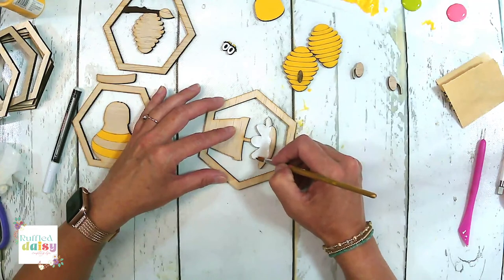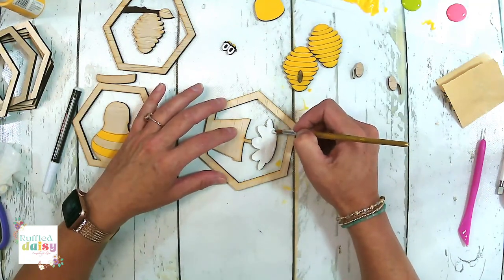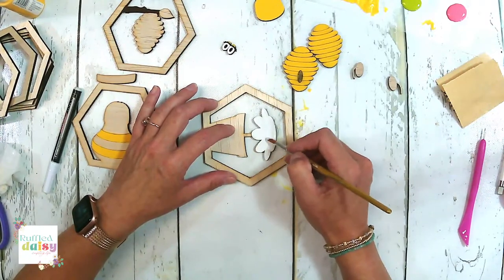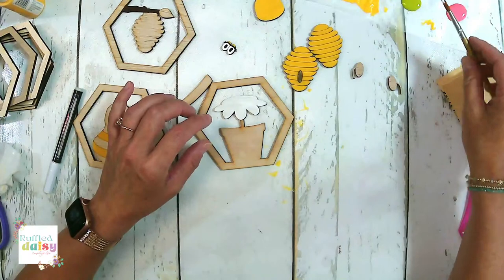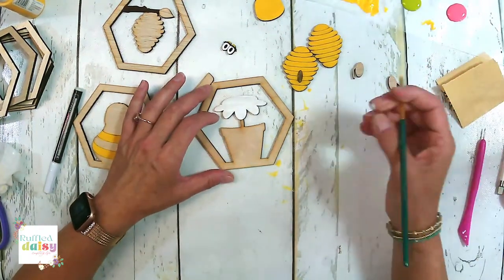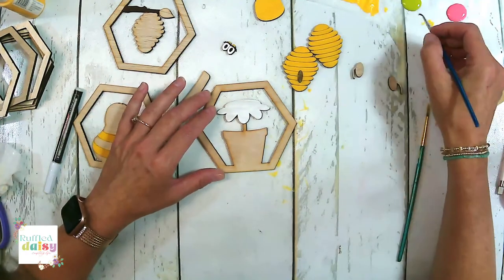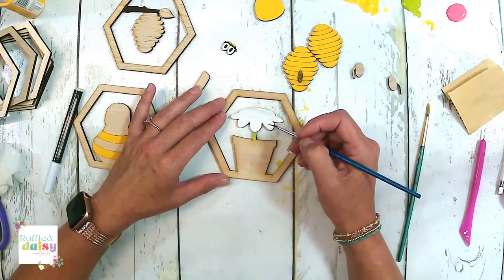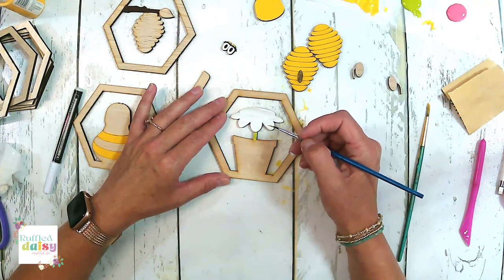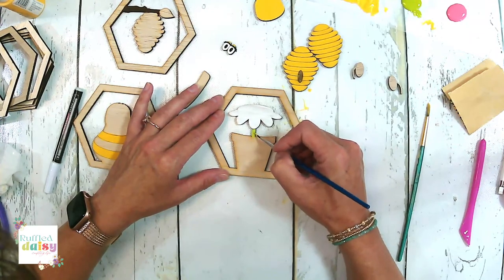I'm going to paint the whole thing and we'll go over it. It's probably going to have to take a couple of coats — good old white. One thing that you don't have to do that with is the chalk paint; it has pretty good coverage.